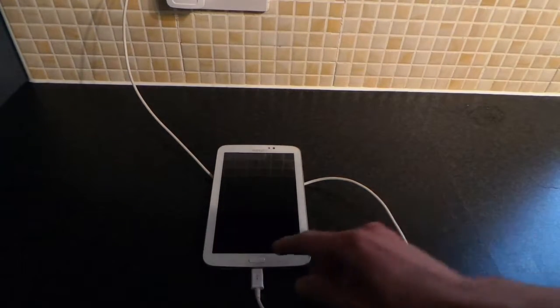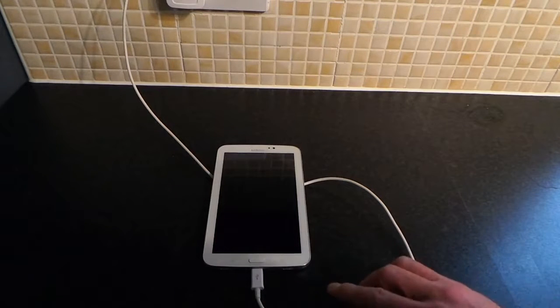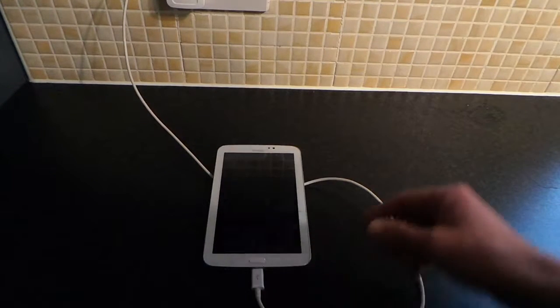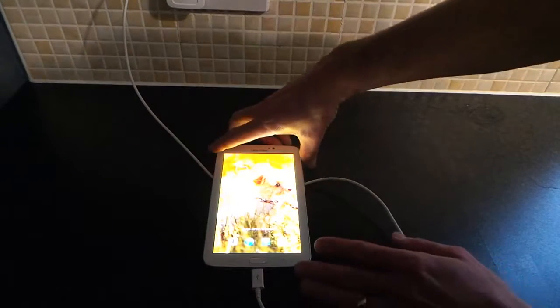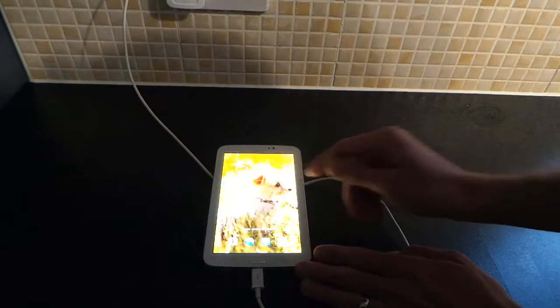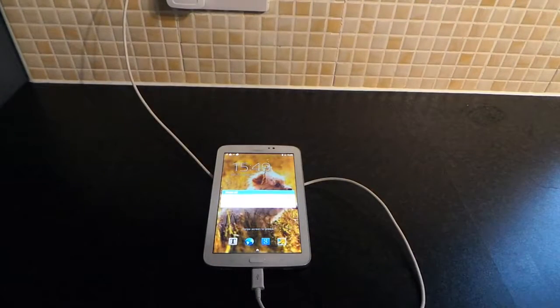If you're going to sell it or something along those lines. I'd recommend always having it charging while you do this, because what you don't want to do is obviously wipe it completely with a dead battery. Ideally you'd like to have a hundred percent charge. So go ahead and turn off your tablet.